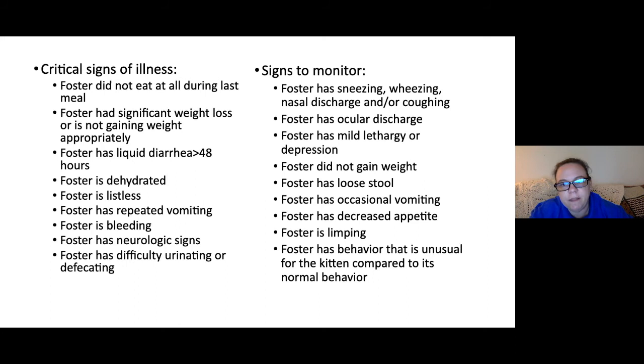Things to monitor but that may not be immediate emergencies include: sneezing, wheezing, nasal discharge, or coughing; ocular discharge; mild lethargy or decreased playfulness; no weight gain for several days; loose stool that could tip into diarrhea; occasional vomiting; decreased appetite; and limping — which can indicate injury or a virus called Calici virus, where joint pain is a symptom. Report anything unusual for that particular kitten.